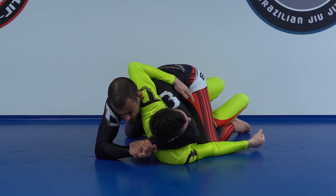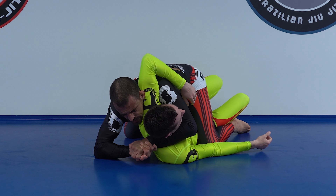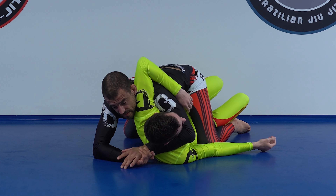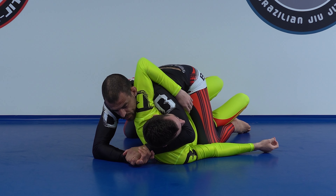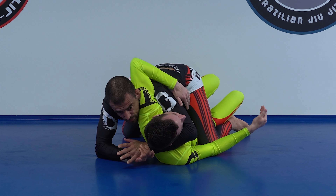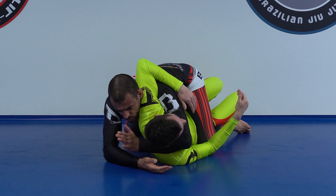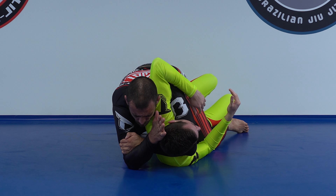I'm going to use my biceps first — my biceps engagement alone should be enough to tap him if he's fully relaxed. Then I engage my back, and this should result in a tap if I give it enough time. Once I'm here, I crawl deeper, go forward, close my arm triangle, and start putting pressure.